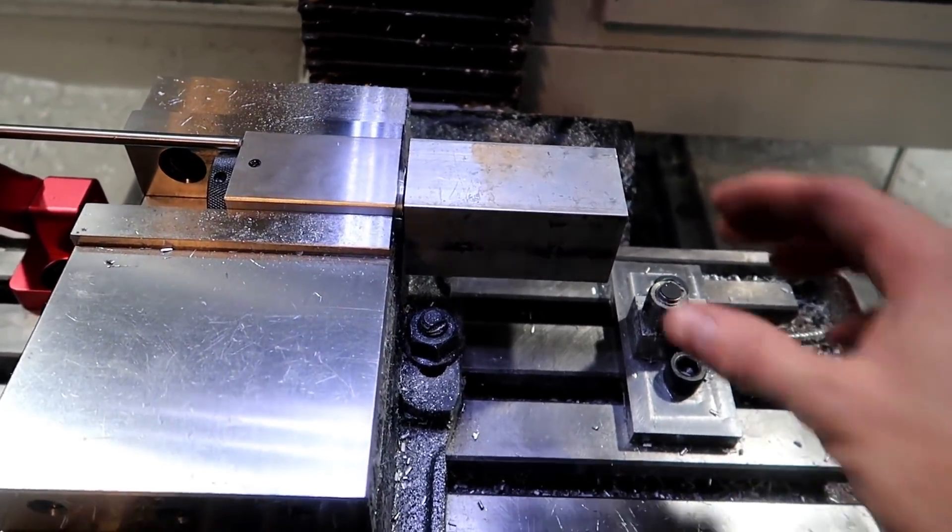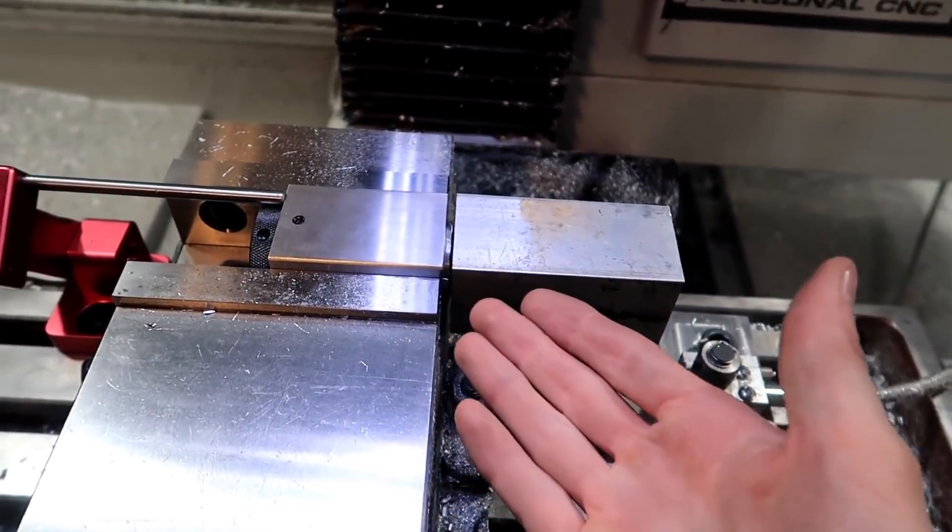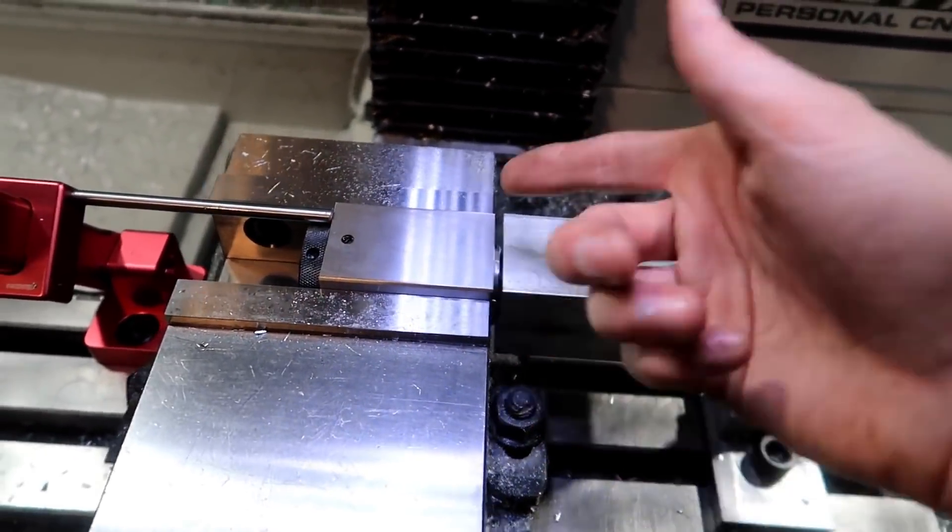I just want to see how this is going to work and if it will work — see how rigid it is. I mean, that's a one-inch stud, I don't know if you want to call it a stud or what.